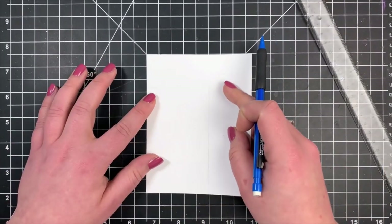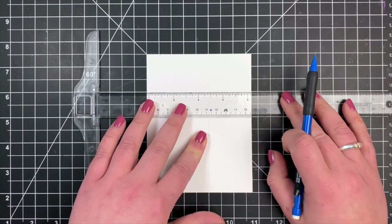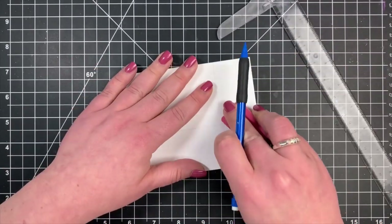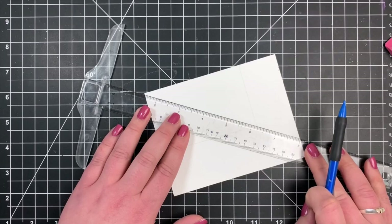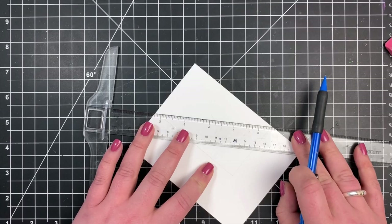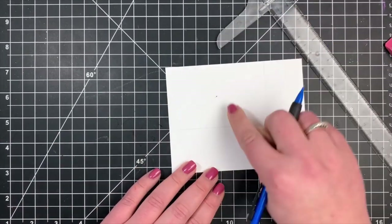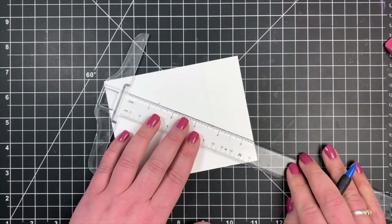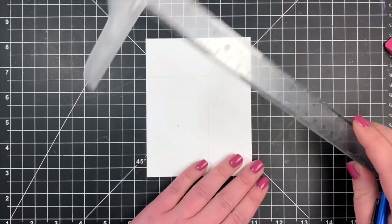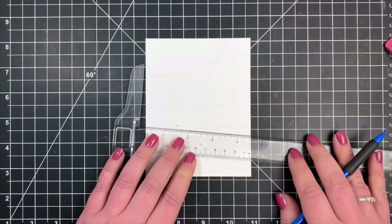I'm going to start by drawing in my back wall — all I'm really doing is drawing in a rectangle. I'm using my pencil first because you're probably going to end up with a whole lot of lines that you have to erase later. Next I'm going to find the center of this rectangle by meeting the diagonal corners and drawing a little X there, so the middle of the X is my center — that's going to be the point I use for every single object I draw in.